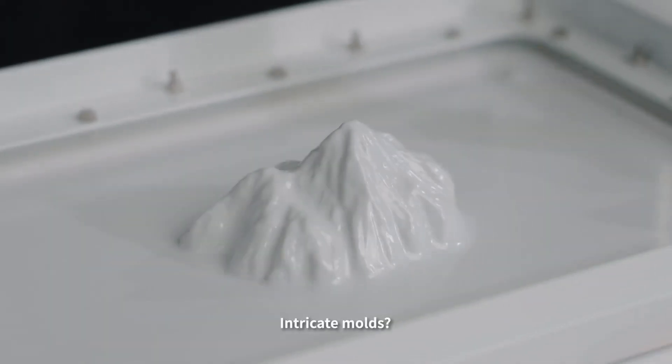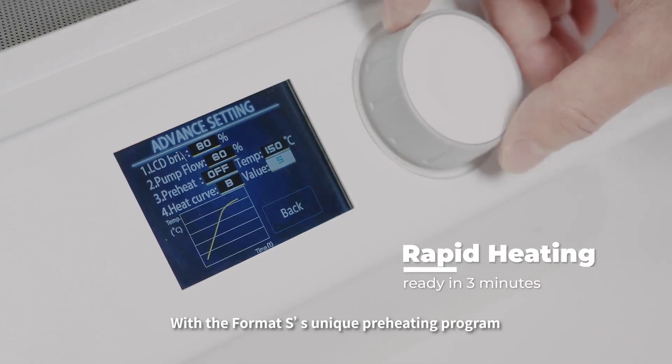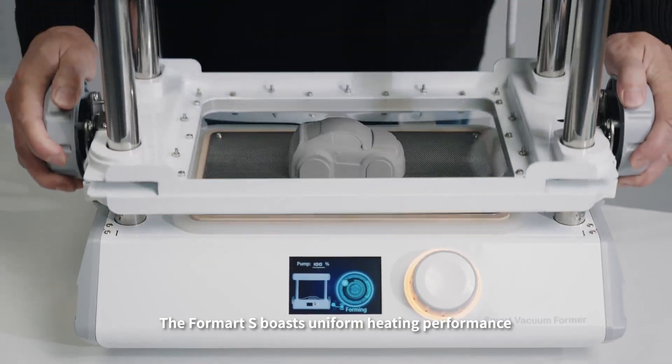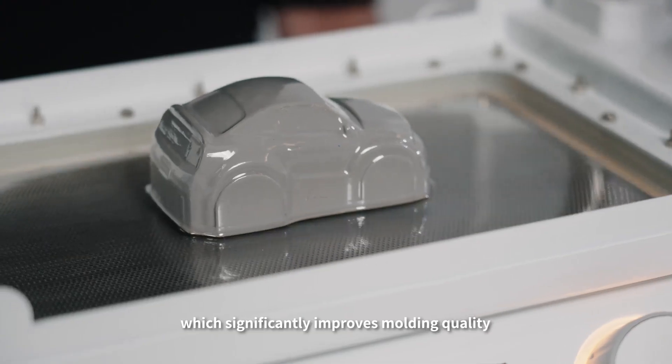Intricate molds? Not a problem! With the FormArt S's unique pre-heating program, all you need to do is select the material, and you're ready to go in three minutes or less. The FormArt S boasts uniform heating performance, which significantly improves molding quality.